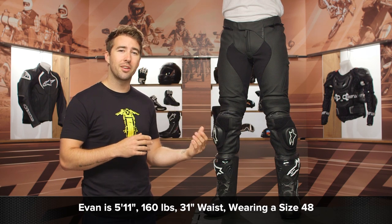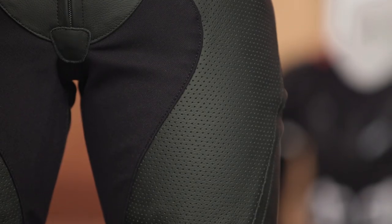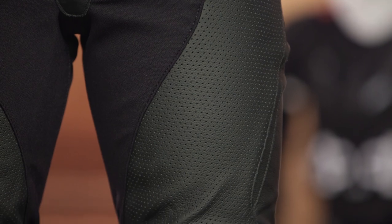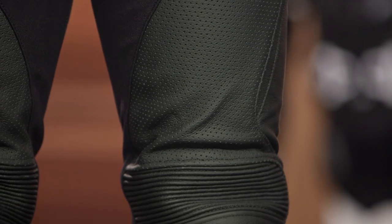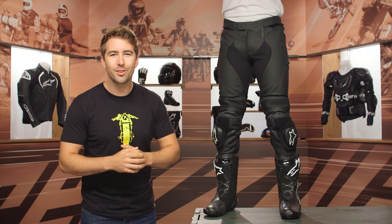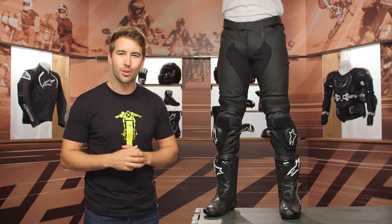Keep in mind this is leather — it's going to relax and they've got a lot of stretch incorporated — but you want this to feel like a second skin in order for it to properly fit and protect you in the event you're coming off the bike. These pants will ship to you for free and we do have our price match policy in place, which will guarantee you the lowest price available.